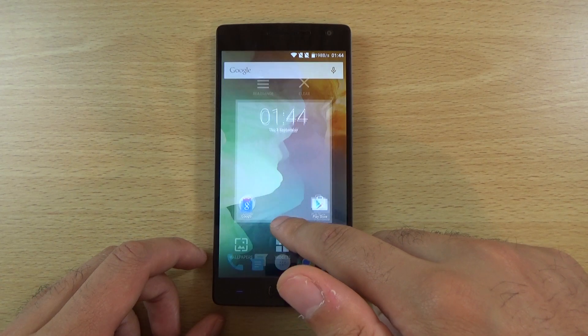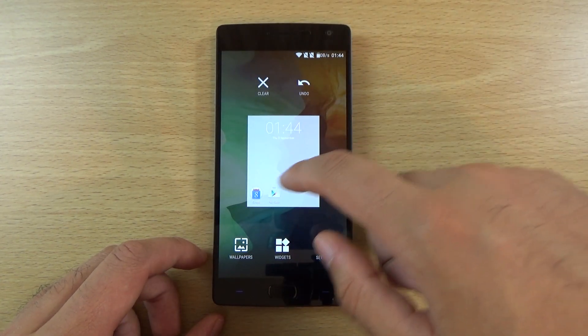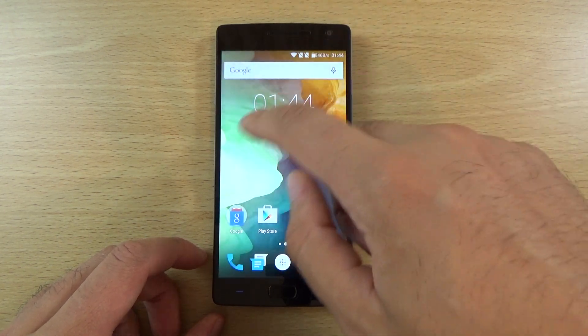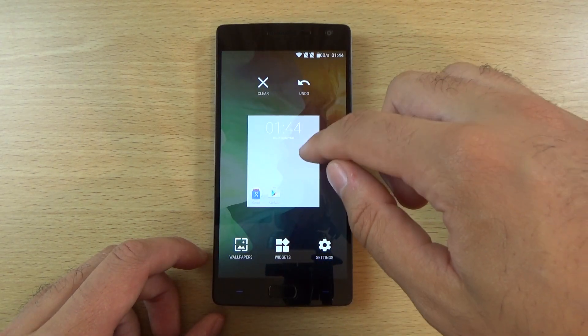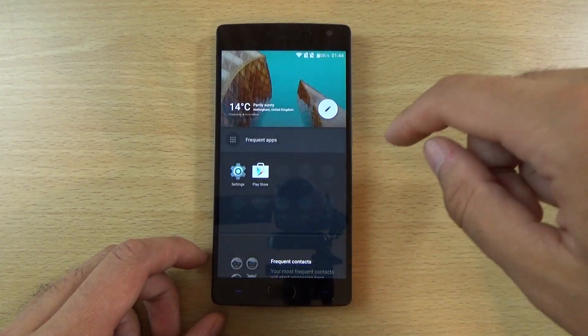So quite some nice customisation there. If we just go again into the settings, we can see we can rearrange things from here as well, which is quite interesting. Maybe I need some new pages to take advantage of this but I don't really have anything set up at the moment.